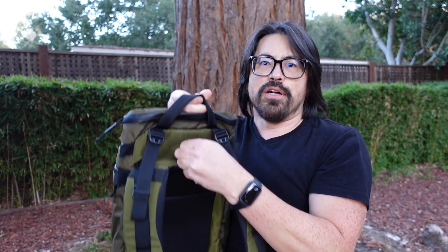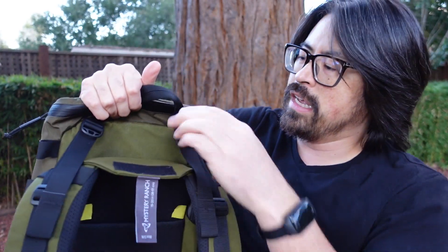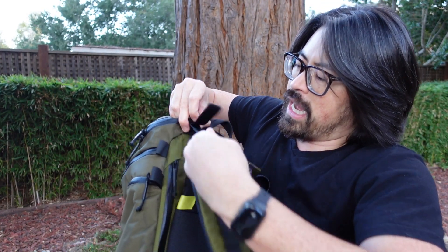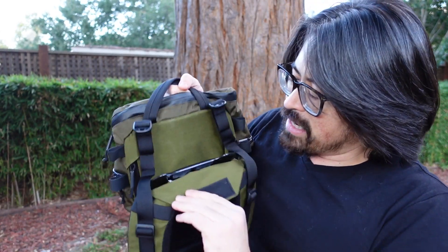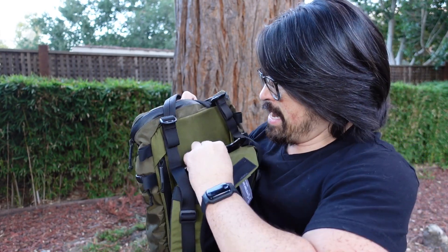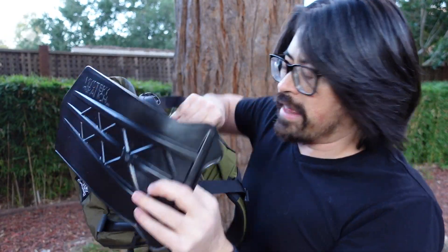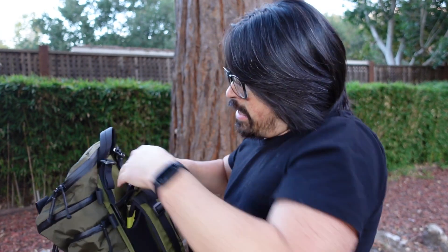What you do: you basically pull on this label tab and it undoes some velcro. You want to loosen the shoulder straps as much as you can to get a lot of freedom to operate in here, and then you're going to pull out the yoke adjuster, which is a structural element of the bag — it's sitting behind this flap. You pull it out and then you actually use it to break the velcro that locks the harness in place, pushing it down until the harness has freedom to move up and down.